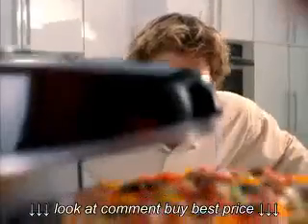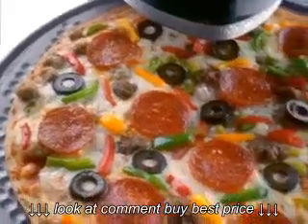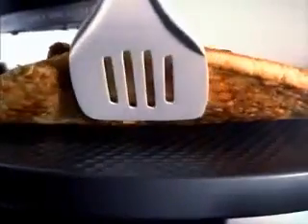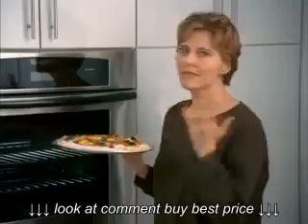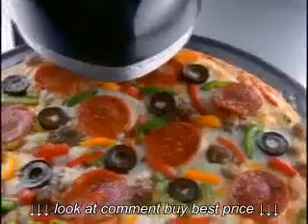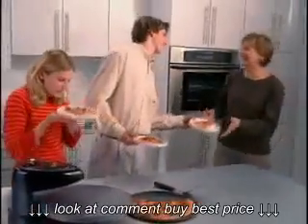Mom waits. The upper heating element cooks the toppings as it turns for even baking, while the lower heating element crisps the crust. Top and bottom baking you control. Mom can finally begin to bake. Start with frozen, end with the best pizza ever.